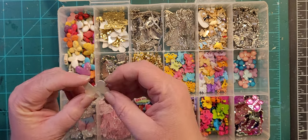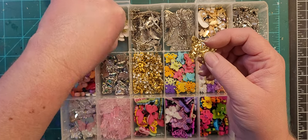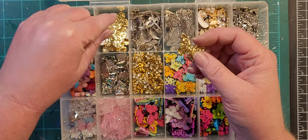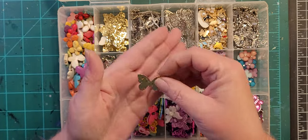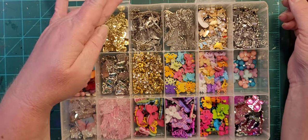I think these are iron-ons, to be honest — they were on clearance, I got a whole big bag of them for like 40 cents and they're just gold butterflies. I would just glue them down.